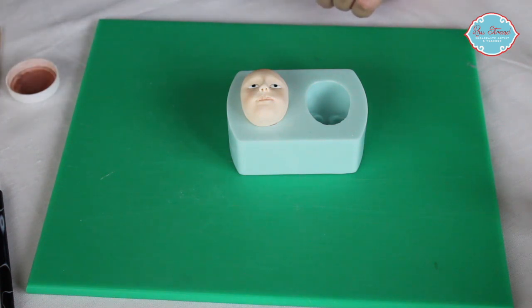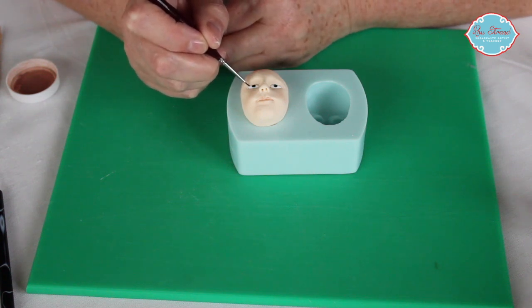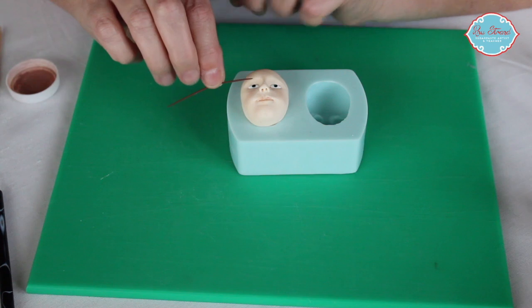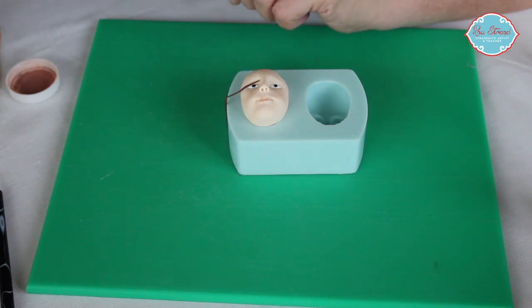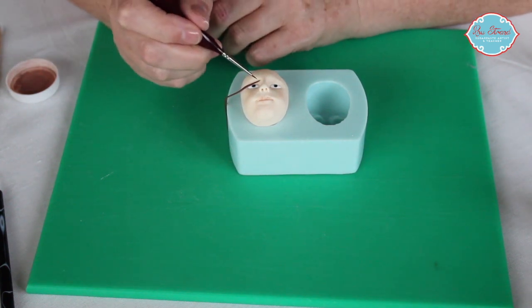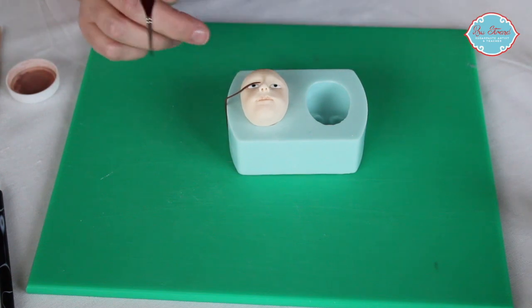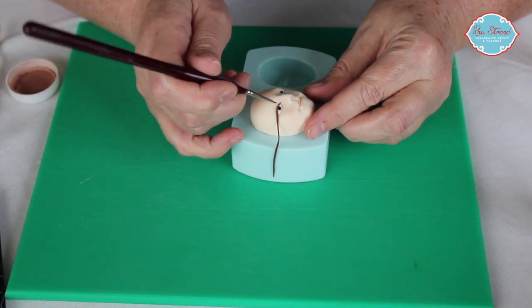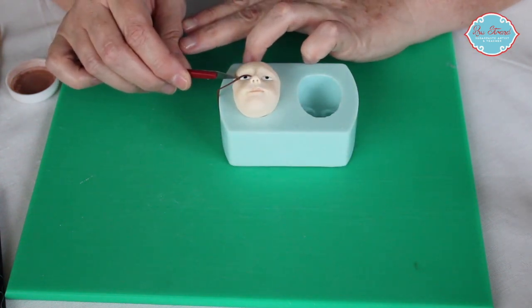Then I will take some brown paste, but first of all I just want to put a little line of glue or vodka across the top of the eyelid. Then I've rolled a very thin piece of brown and that will go onto the eye. I use another brush just to shape that onto the eye and turn it onto its side. You can paint this detail on, or as I'm doing, you can use some paste. Then I'm just going to take my scalpel and cut that, and use my scalpel to just shape that a little bit.